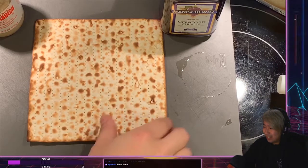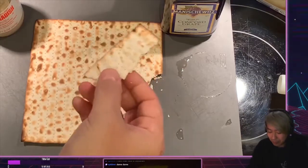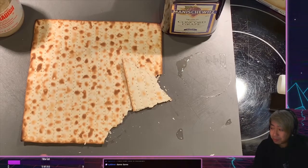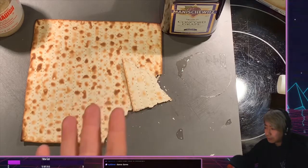We've got pizza matzah here — those are lovely. I can give this a taste. It feels like a cracker. It's very dry and not a whole lot of flavor. Do people just eat this plain? Let's try the matzah ball soup.